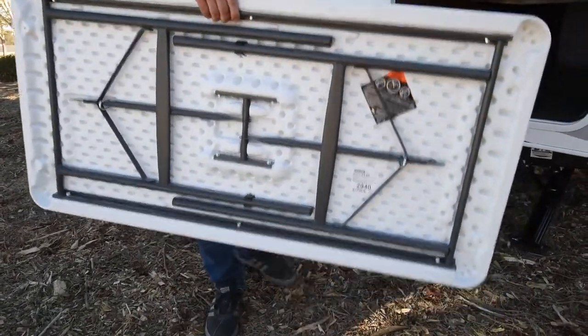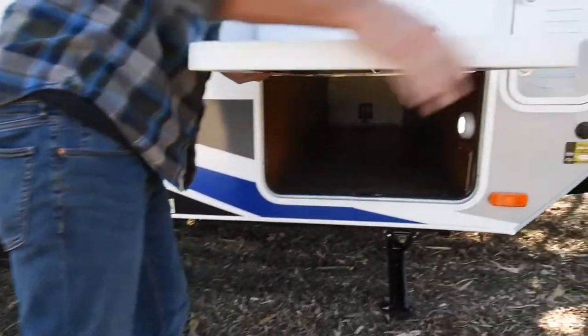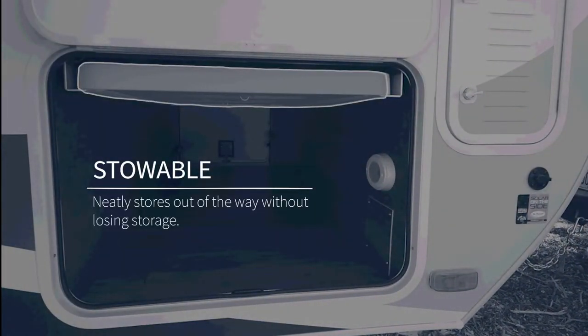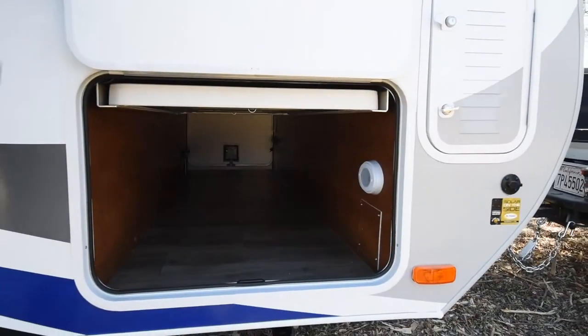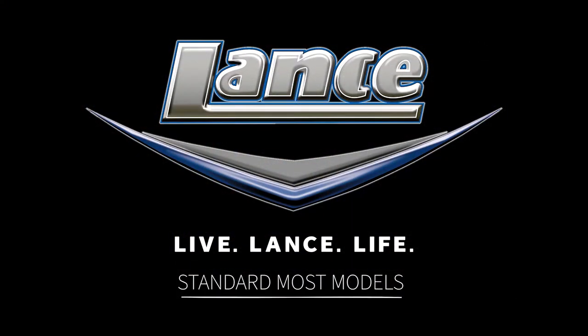Whether you're a weekend warrior or a full-timer, this new feature is sure to enhance your camp. Most importantly, it neatly stores out of the way without losing the valuable storage we know you need. And just like our other features, it is ready to live Lance Life. We'll see you next time.